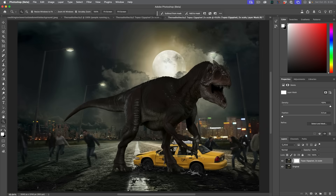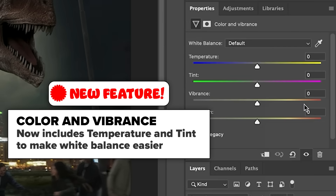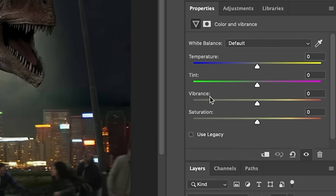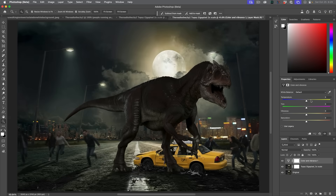The last new feature I'll show is a new adjustment layer: Color and Vibrance. This used to just be Vibrance with saturation and vibrance sliders. Now they've added temperature and tint, which enables us to fix white balance issues. I'm going to cool it down quite a bit, and there we go — we've got a pretty good cinematic look.